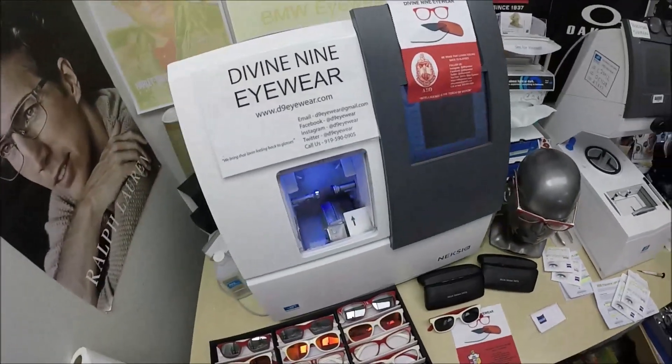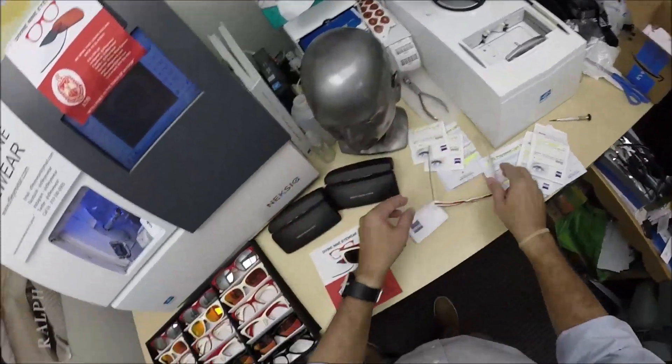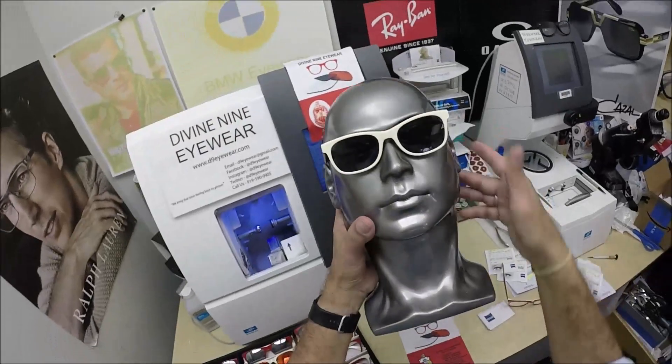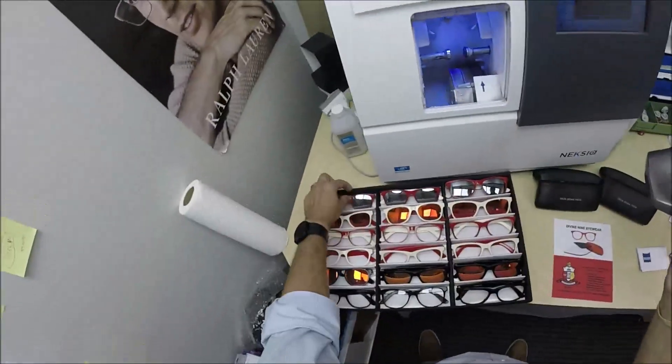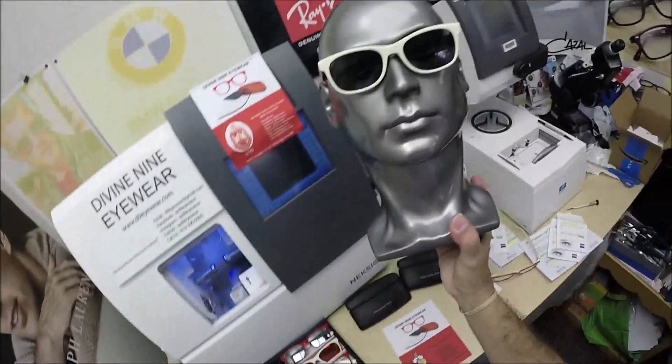Any of the features are available: if you want self-tinting lenses that turn dark when you go outside, I can do that. I can do anti-glare treatments, mirrored lenses. You can get polarized gray in the red, polarized gray in the black — whatever you need.